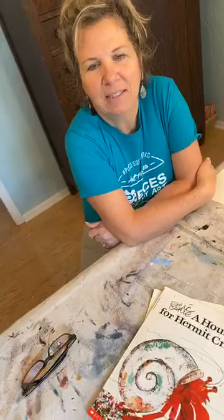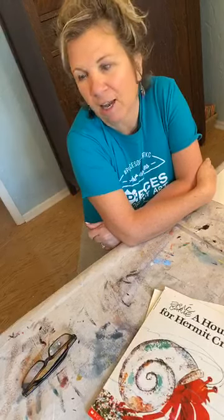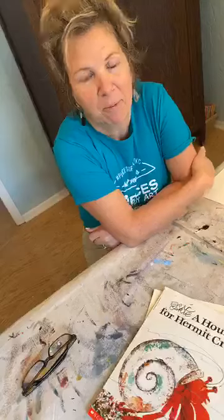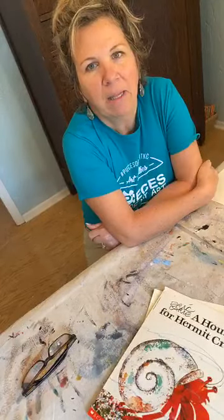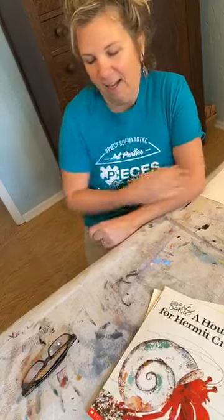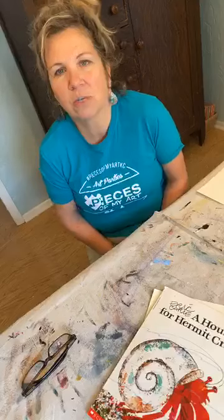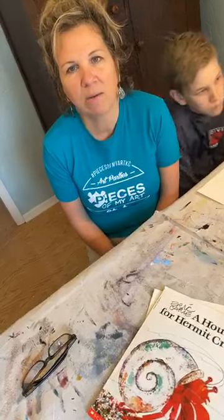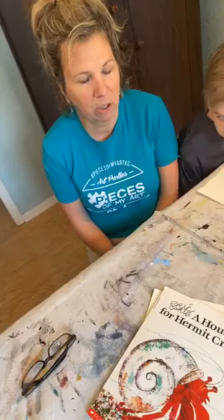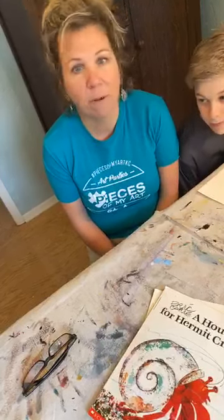Hey, good afternoon! It's Monday and we are here to draw again. I had Caden running the phone — he's kind of my cameraman — but he's going to come around and draw with us. Thank you to everybody that's joining us today. I hope you enjoyed your weekend. We enjoyed Saturday so much; it was a little cooler but we got outside and did a lot of yard work, and I enjoyed the time we've had together as a family. Anyway, welcome back to a new week!